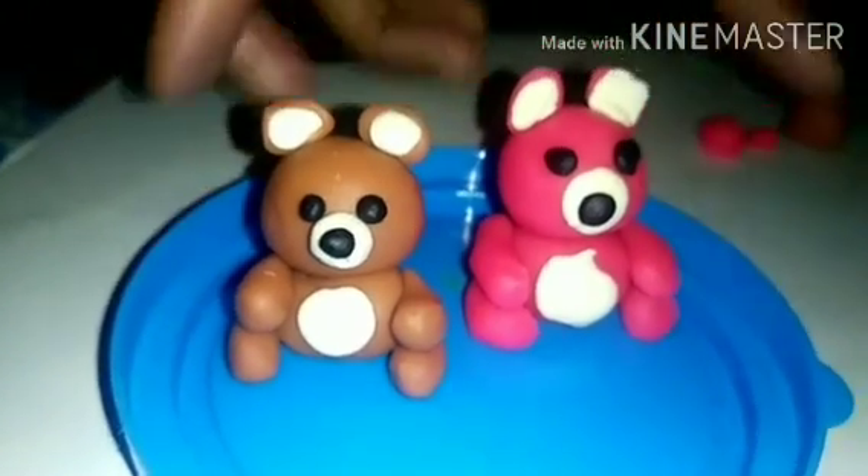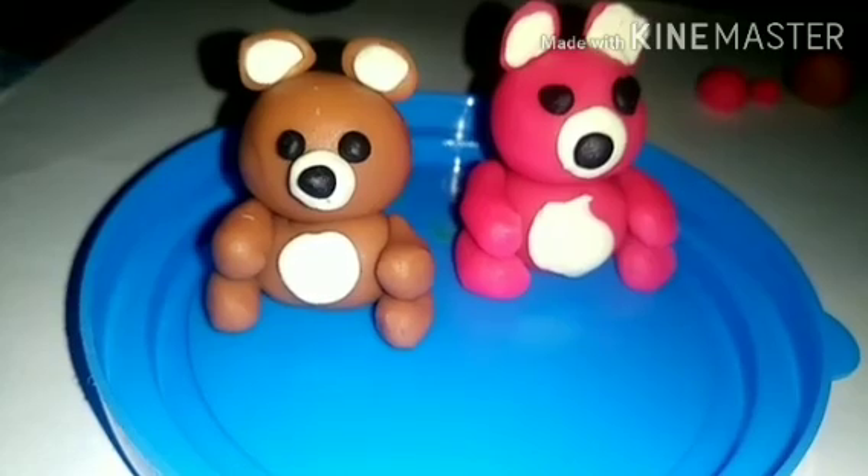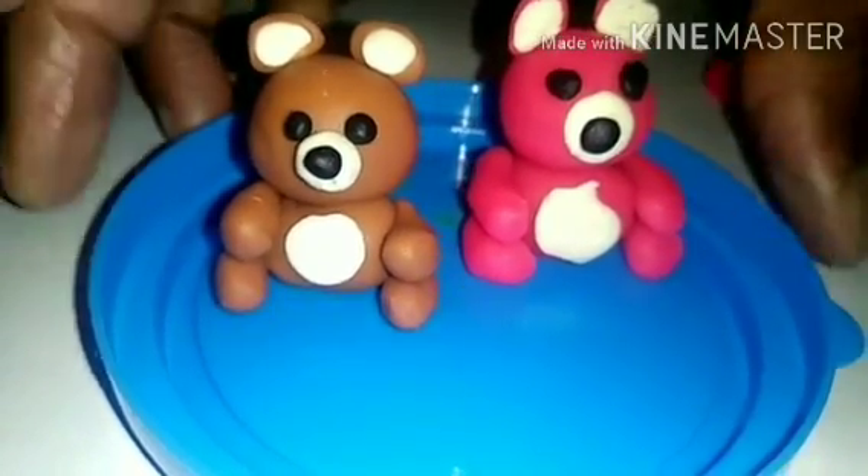And this one goes here. Look children, look here — our cute teddy bear is ready! All of you do the activity, and after you finish your activity, take a picture and send it to your class. Okay?